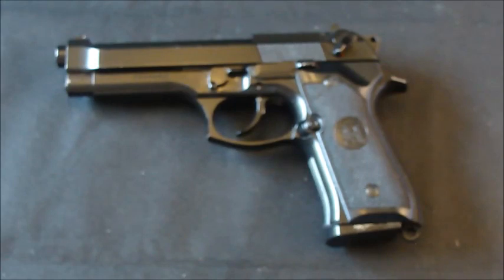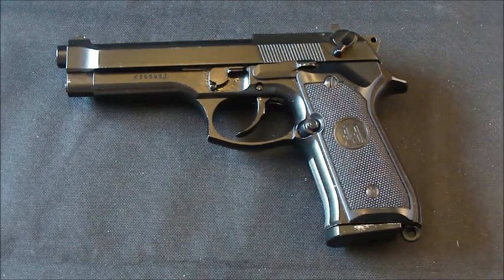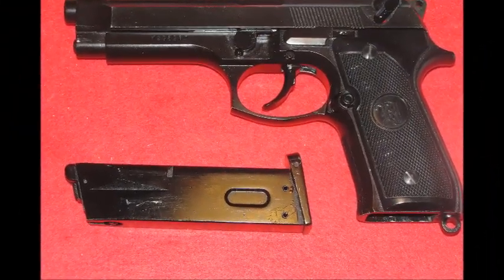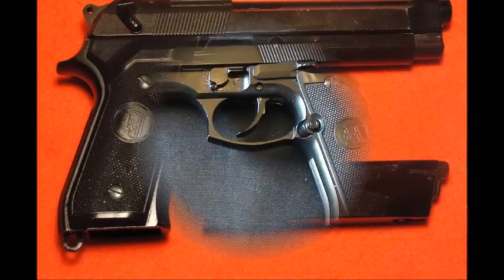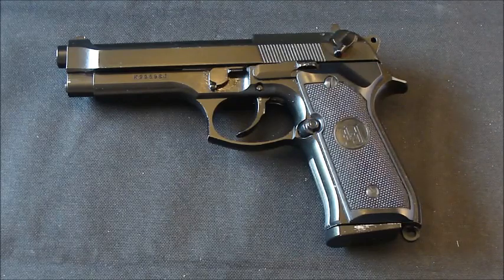So there it is — FlankerTanker's first pistol, the KJ Works Beretta M92. Awesome bit of kit, I love it. Thanks for watching, stay safe, and I'll see you on the next video. Cheers.